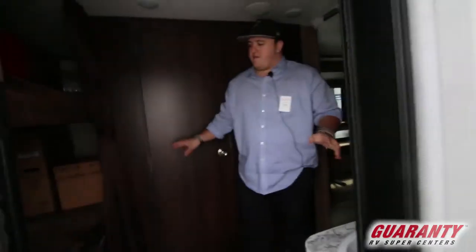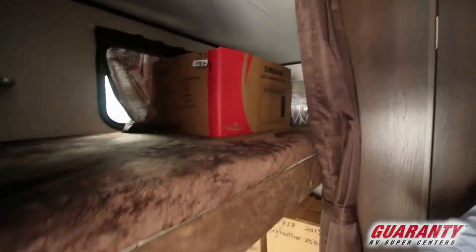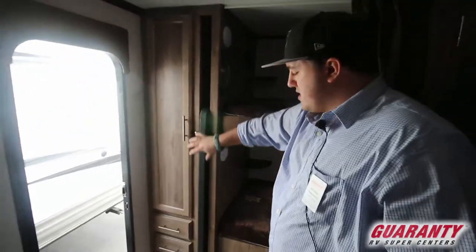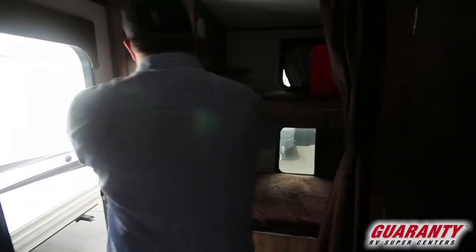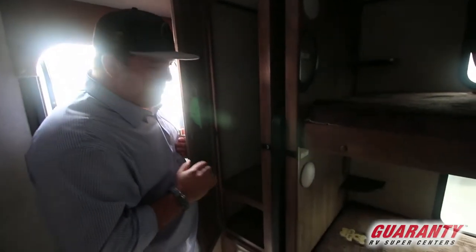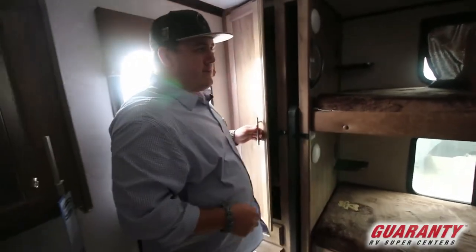As you step in, the first thing you notice is the double bunk bed in the back, which is a cool design. They give you that portable table I was talking about — there's a built-in spot for it so you can just pull it in and out quickly and snap it back in when you're ready to go. Lots of storage when you first walk in. That is a deep closet where all your clothes will fit, and you have three nice drawers below, all with real nice wood cabinetry.